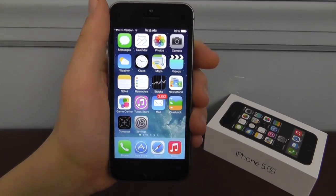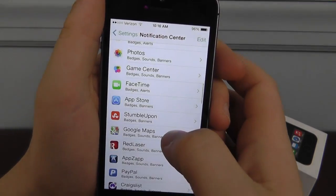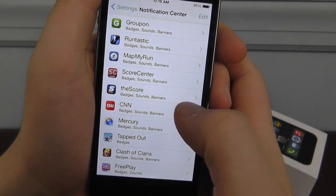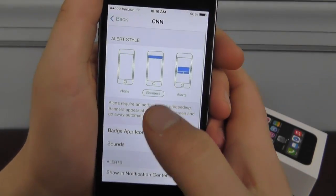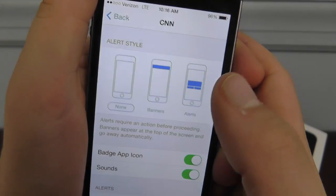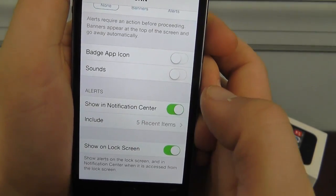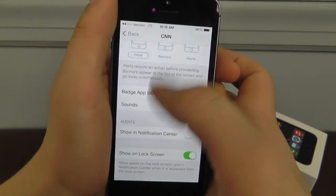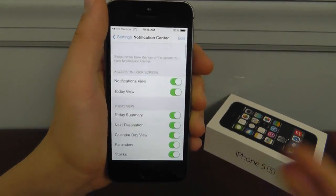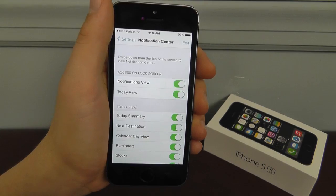Notification Center uses a lot of battery. Go into Settings, Notification Center, and scroll down. If you have all these apps connected to Notification Center, that's not ideal. Say you didn't want CNN to give you notifications — you can choose None for the alert style, turn off the badge icon, sounds, Show in Notification Center, and Show on Lock Screen. That's going to save you battery because every time it has a new notification, you're going to be using battery fetching all that data.